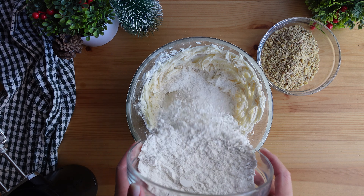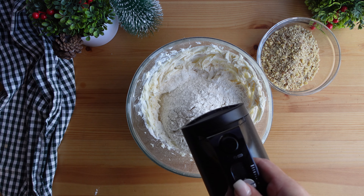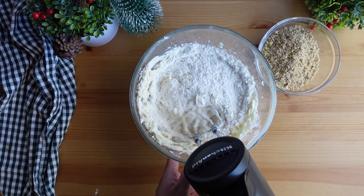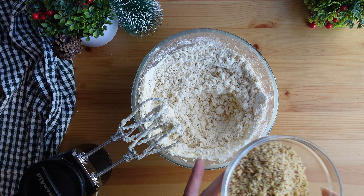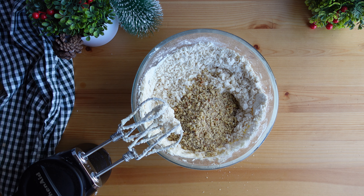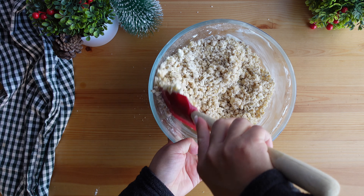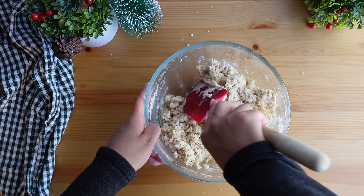Then it's time to incorporate the flour mixture — add it into the butter mixture and carefully mix it in. I start with the mixer on low until the flour has mixed in, then take the speed up to medium or high to make sure everything is incorporated. Then I add the chopped walnuts and mix them into the flour and butter mixture. At some point you may not be able to use the hand mixer anymore, so I grab a large spatula and work the dough, pressing it together and making sure all of those walnuts are mixed in.